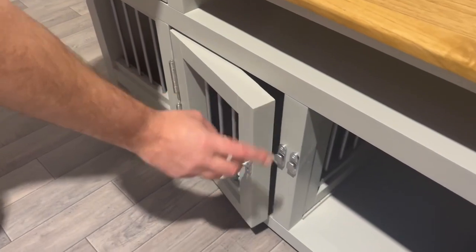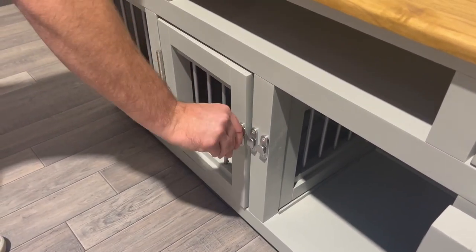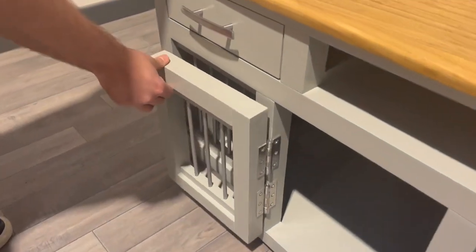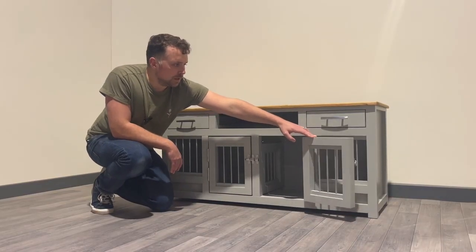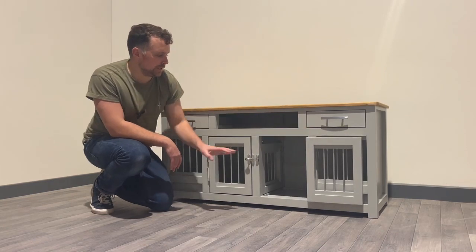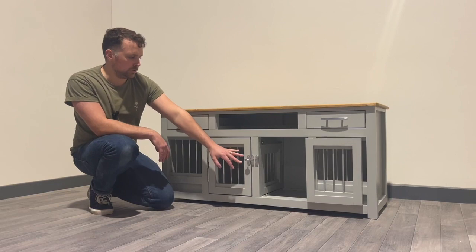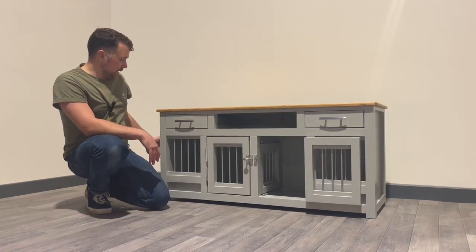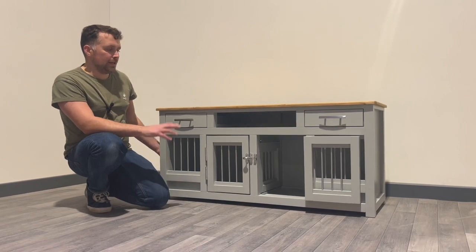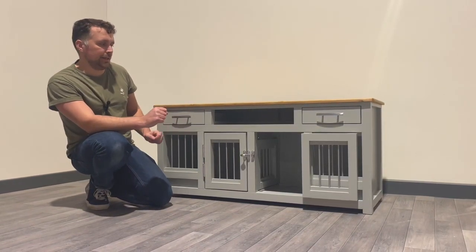To either side we have our doors, shown here on nice smooth hinges which secure nicely and closely in the middle. This particular unit is finished off with silver bars, silver hinges, and our silver door latches and handles. The unit also has two end panels at either end which makes that nice cozy secure space inside each bedroom.